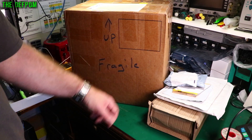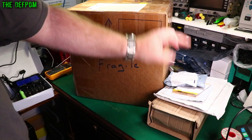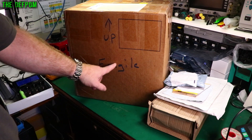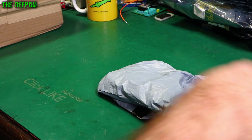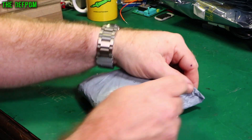Mailbag time. There's something very interesting in this box - you're going to like this one. We'll look at some other bits and pieces and we'll look at this last, so make sure you stick around for that. Don't forget to click like and subscribe if you're a first-time viewer and you like mailbag videos or electronics repair.